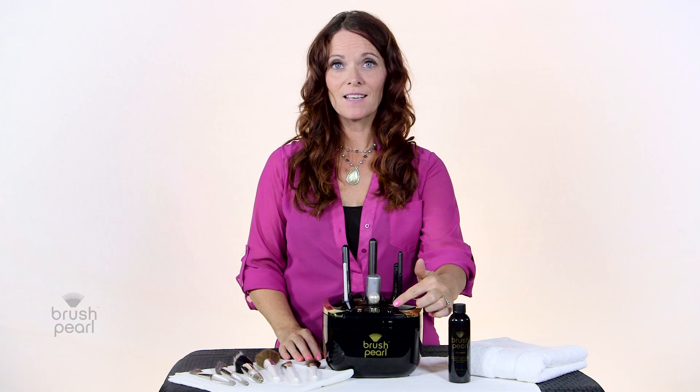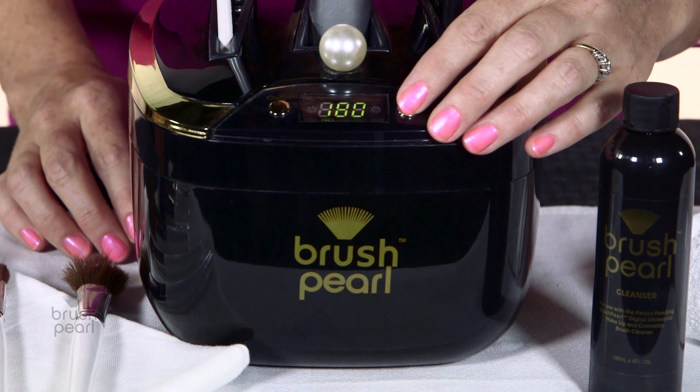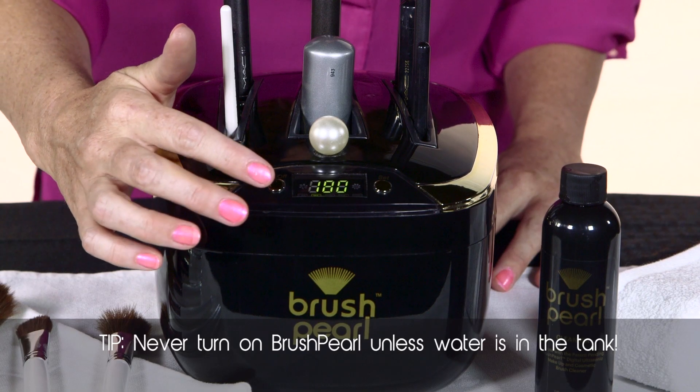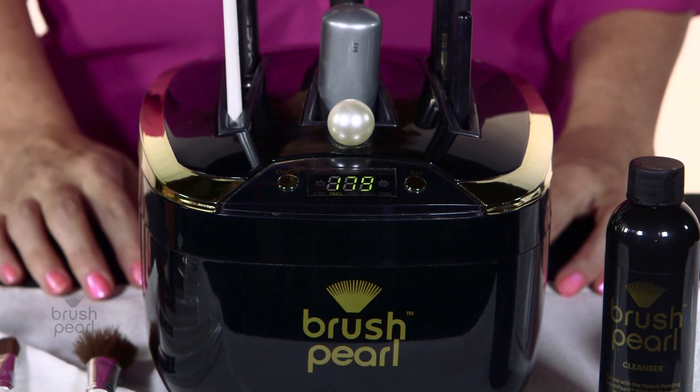Choose your time setting and then press the on button. For heavy cleaning, it goes up to 10 minutes. For general cleaning, 3 minutes is great. Remember, never push the on button unless the water tank is full. You'll see a blue light in the bowl and you'll hear a humming sound as the Brush Pearl is cleaning your brushes.